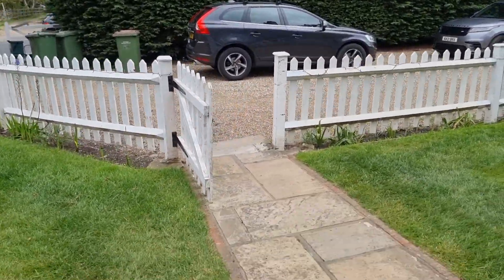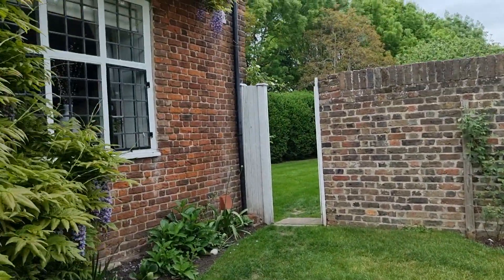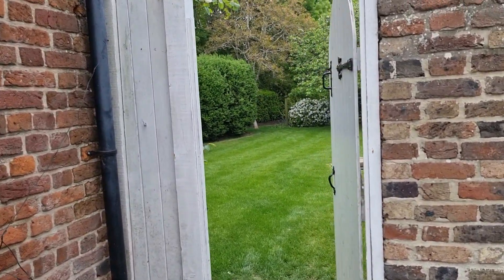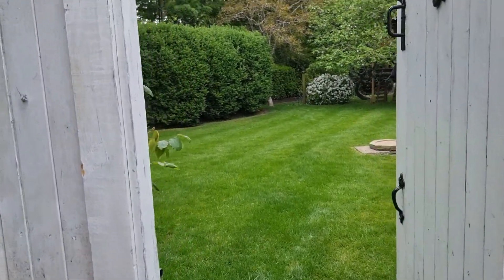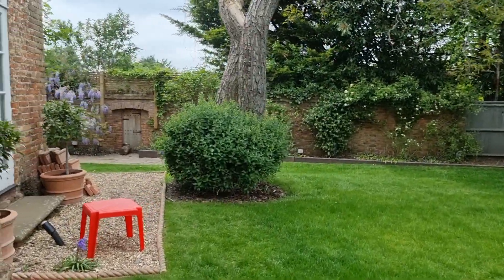Driveway, picket fence, gate, side gate. Might need to remove this post — about 800 wide — into the garden, and then we'll have to where the orangery is.